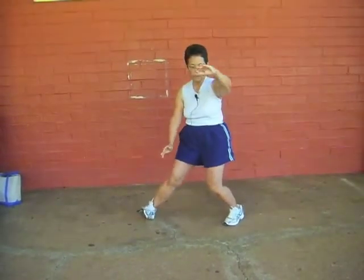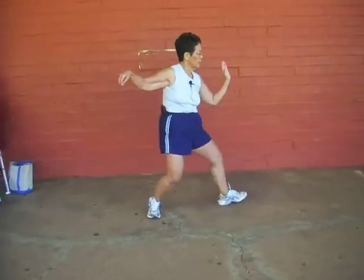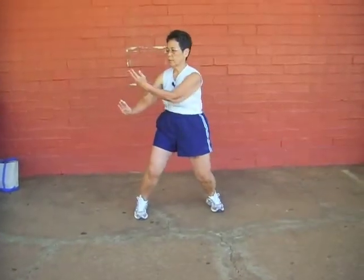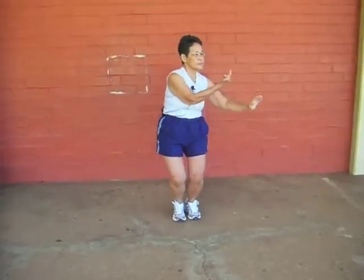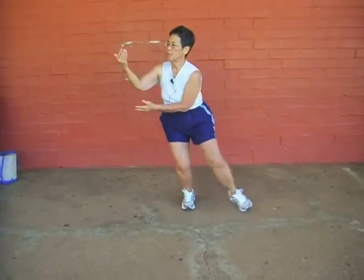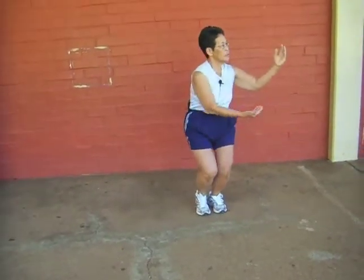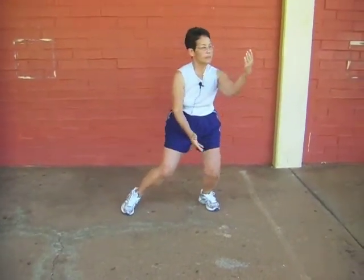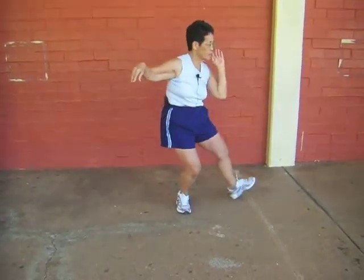Drop your right hand, turn your right foot, transitioning into single whip. Notice the spacing of my feet. Cloud hands — parameter one, middle, two, close, middle, one, open, middle, two, close, middle, one, open, middle, two, close, middle. Single whip — those are where your feet are.